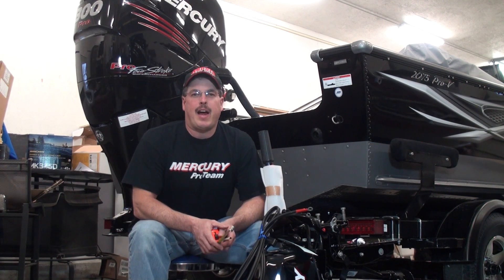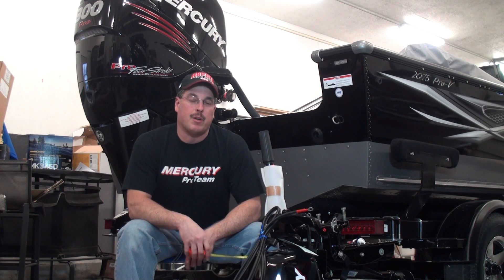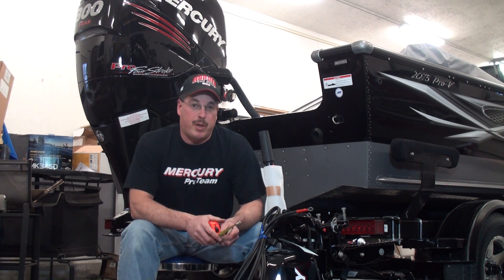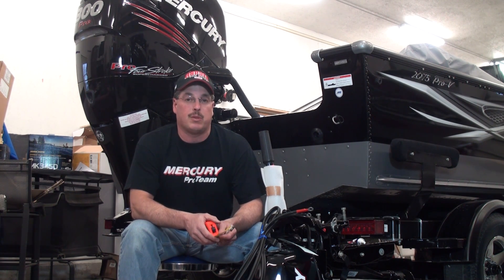Hey, welcome to WalleyeWorkshop.com. We're in Scott's workshop today. I'm going to be prepping this '99 Pro Kicker to put on the Pro V. While I'm doing this, Scott's doing something pretty interesting — he's going to show you guys how to hook up 24 and 36 volt systems for your trolling motor. Let's see what Scott's doing.